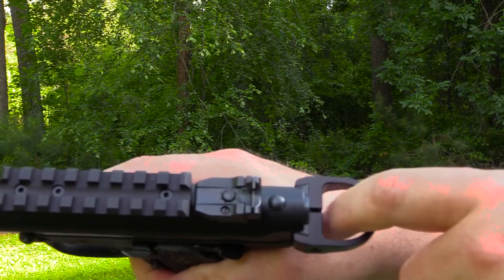Basically you can hang your finger right here — it makes the bolt a whole lot easier to charge, or if you need to lock the slide back.